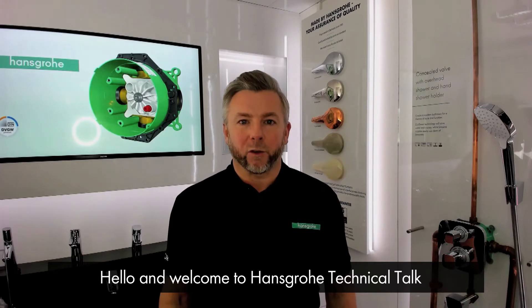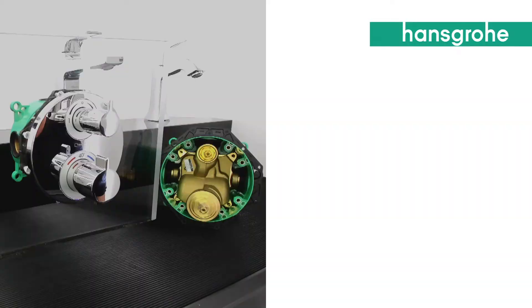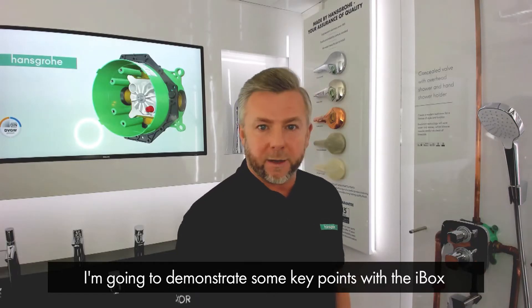Hello and welcome to Hansgrohe Technical Talk. My name is Keith Dyson. I hope you enjoy this short demonstration. I'm going to demonstrate some key points with the iBox.